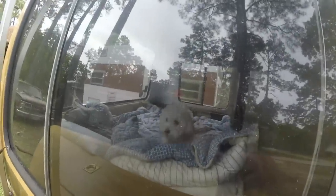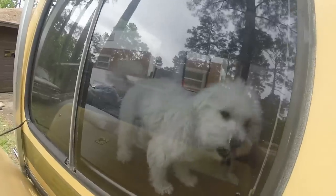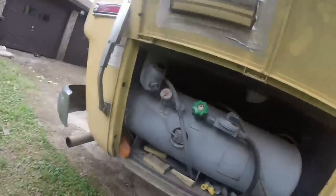Leo really likes the new motorhome. Here is our new motorhome — a 1976 GMC.